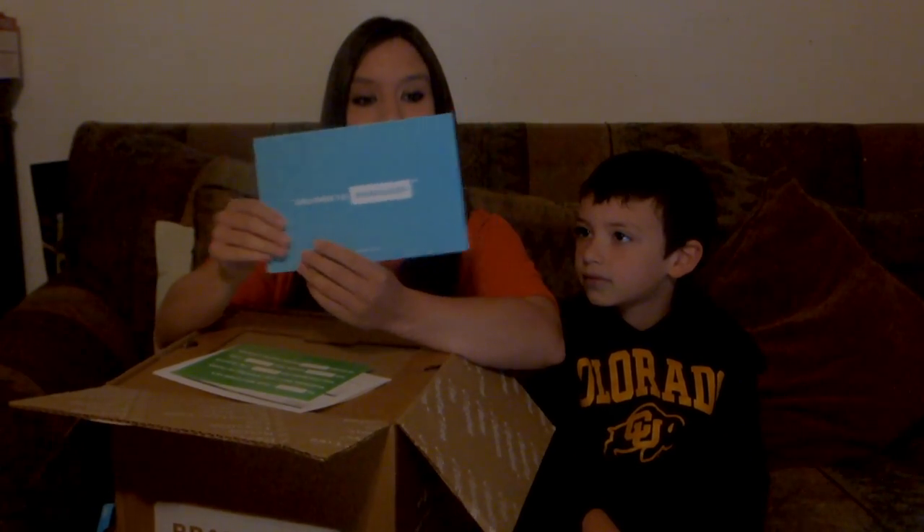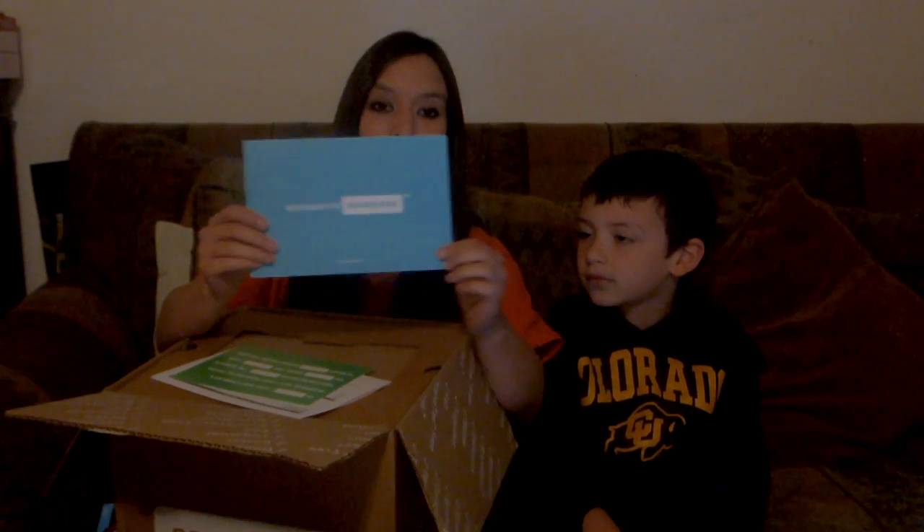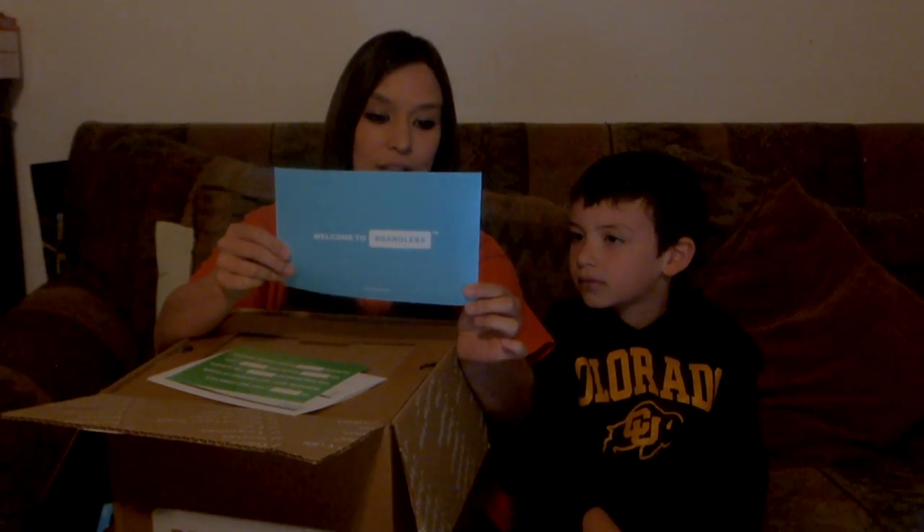Welcome to Brandless! We're so glad you're here. Over the last few years we've been working day and night to bring Brandless to life, on the idea that people deserve better — better ingredients, better pricing, better everything really.